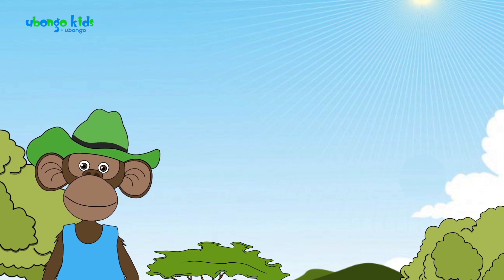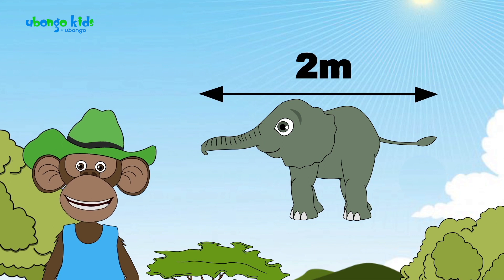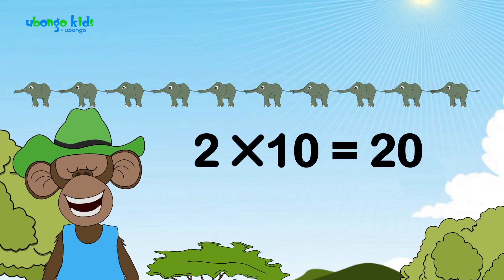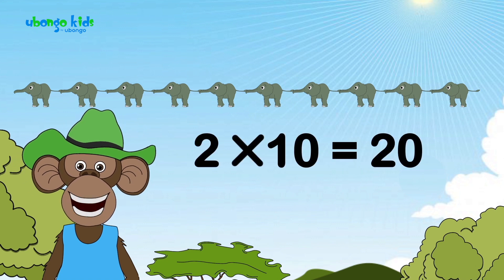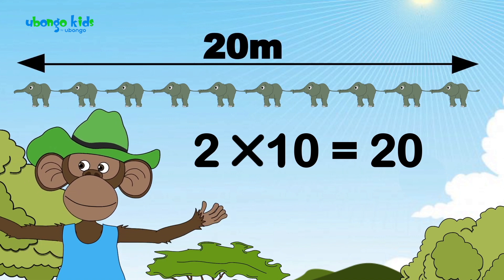Ah, I get it. So tiny temple is 2 meters long and you took 10 tiny temples length. 2 times 10 is 20. So 10 tiny temples is the same as 20 meters. Come on kids, let's go 20 meters up into the sky.